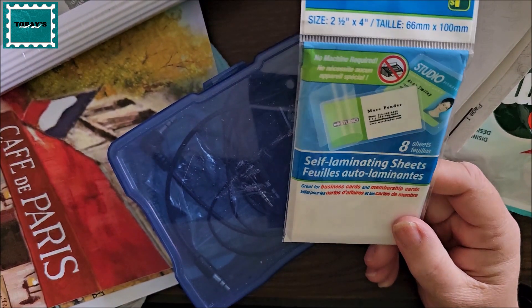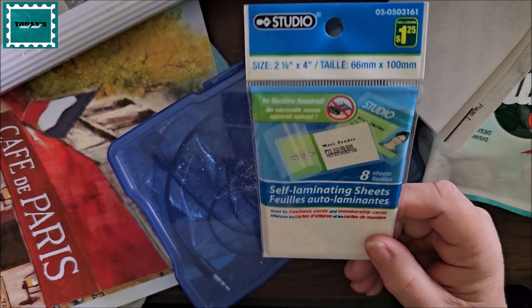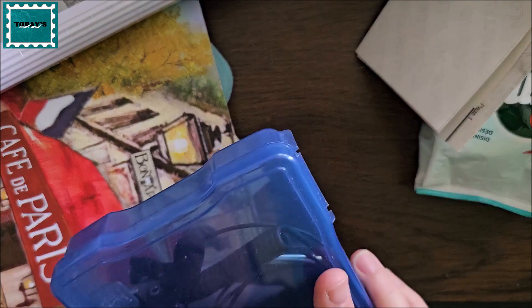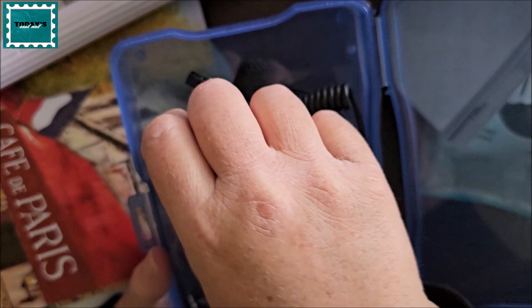These are self-laminating sheets and I don't know why I bought them, but I haven't used them and I've had them for a couple of years. So this is one of the things that's going into the donation bin. These are my microphones and audio cables — those go in my drawer along with a charging block.